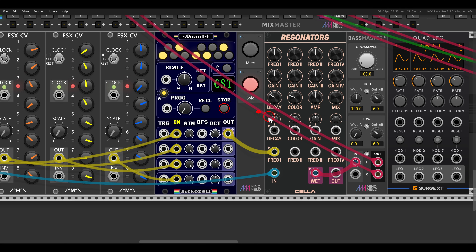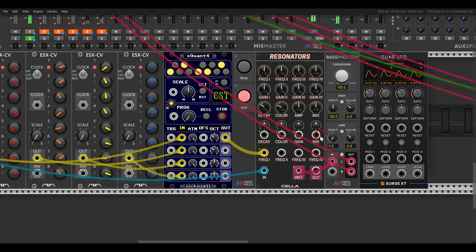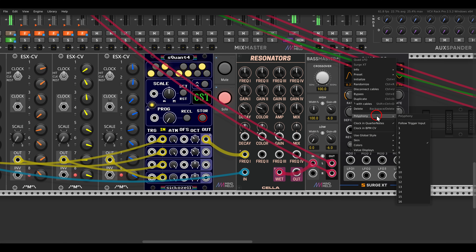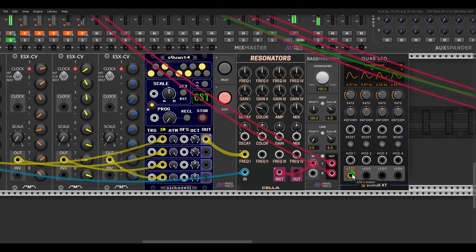The decay, the color, and the gain CV inputs are also completely polyphonic, so we can control each voice individually. I have the Quad LFO from Serge XT — in the right-click menu I can choose the number of channels of polyphony; in this case I have it set to four because we have four resonators. So now I can modulate the decay per voice, the color per voice, and the gain per voice.